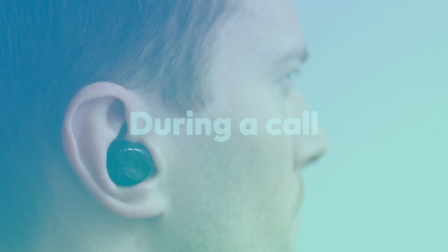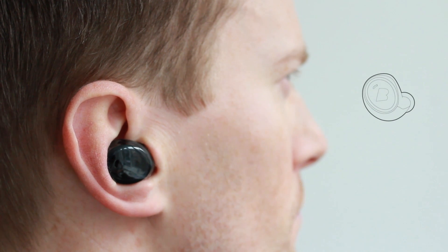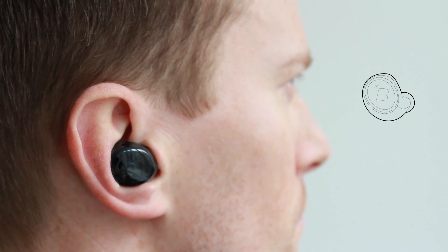So now I'm in a call with Martin and I want to adjust the volume a little bit. I do this by swiping either forwards or backwards on the right Dash. A swipe forwards will increase the volume and a swipe backwards will decrease the volume.